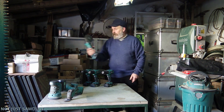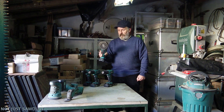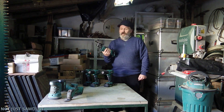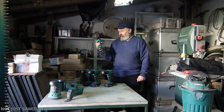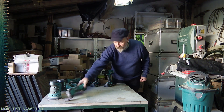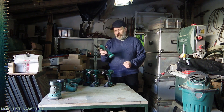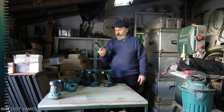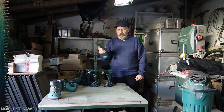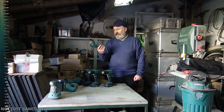Then we've got the angle grinder. I'm really happy with this thing — never makes any problems, works fine, and I use it a lot, also to sand, which isn't what it's traditionally used for, but it's really good. Still functioning, no problems at all. Then one tool that I never thought I would use a lot, but I do, is this multi-cutter tool. I also keep it in the van when we're going somewhere, because whenever you have a little problem you can always saw a hole in something or trim something off. It works really, really well.